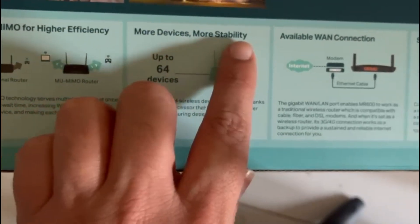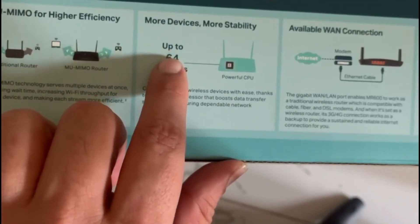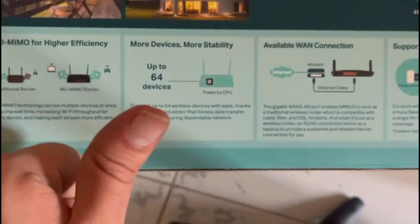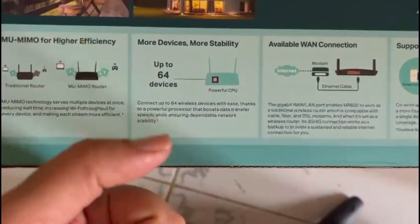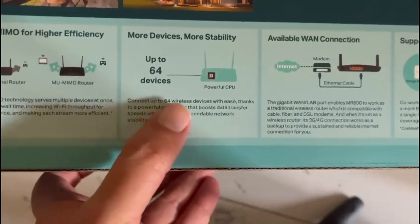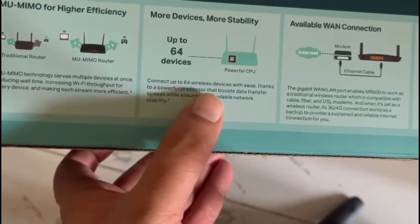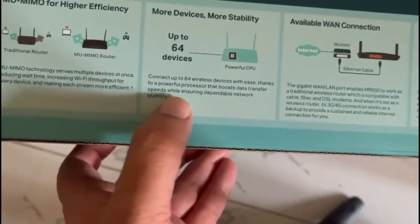Here is the biggest surprise: it connects up to 64 devices. Yes, you heard it right, with just a single 4G or 5G SIM. Imagine the savings from not requiring to recharge multiple SIMs in a single household. Best for any house or office.